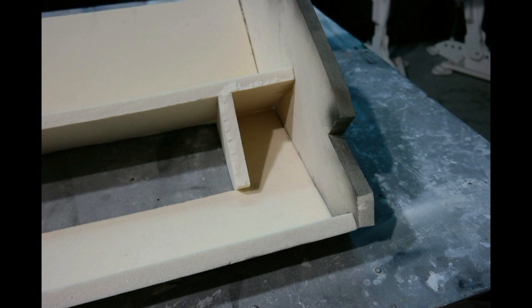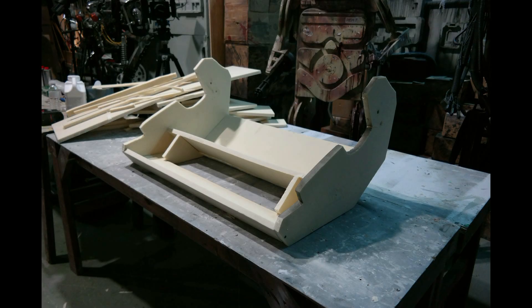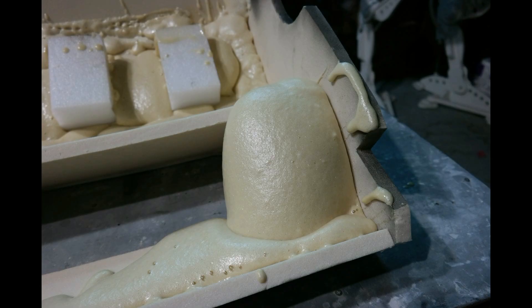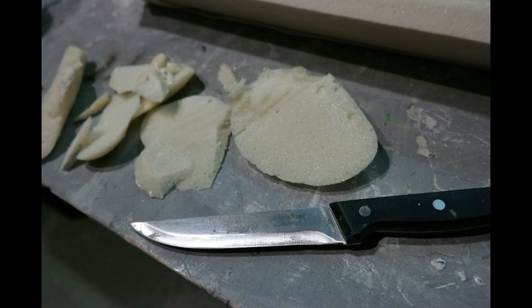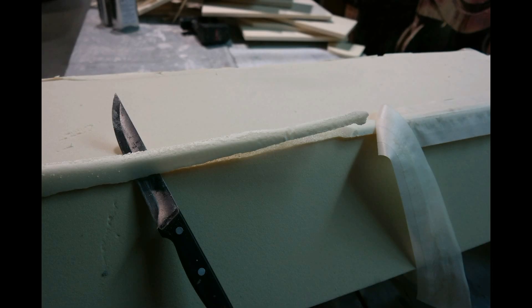Once I laid it down and poured it full of expanding foam, put all the cubes in place, I flipped it back over. There was a little bit of spilloff that came through, so I took the tape off, used the knife, and cut off that excess.